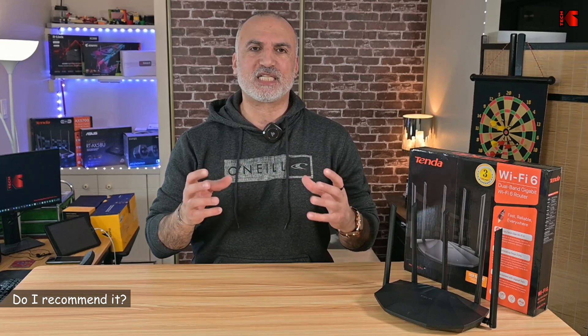Would I recommend this router? It depends on your use case. If you only need an affordable Wi-Fi 6 network for internet access and want good range, this router is highly recommended. However, if you have many PCs on your network that need to communicate with each other and transfer large files, this router is not recommended — as you saw in the tests, the file copy speed was quite slow.